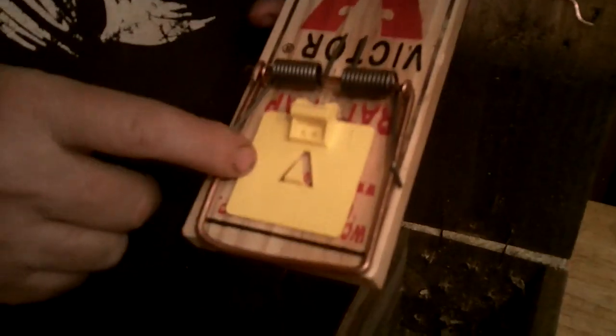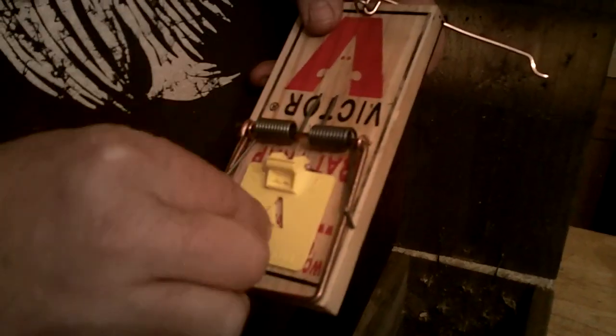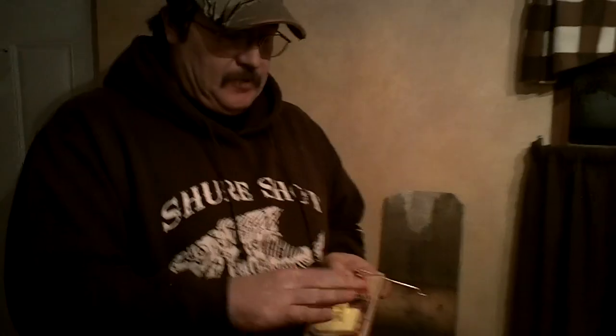Inside we have a Victor rat trap. That's what we use. You can use a number one in there or whatever, but we use rat traps. Make sure you get the ones with the big yellow pan. If you get the ones with just a little thin piece of copper, you're going to have to use some mesh to make it a little bit bigger, because you want the weasel to come up through the hole, look in, and then he's going to jump down right on top of this pan and be caught.